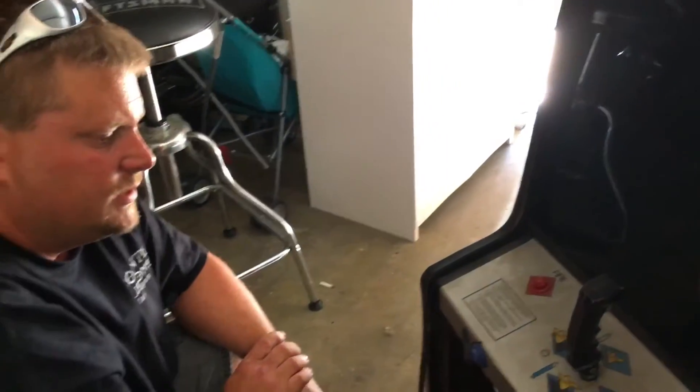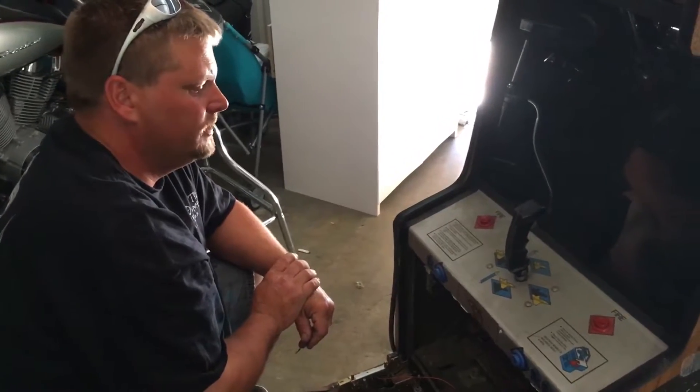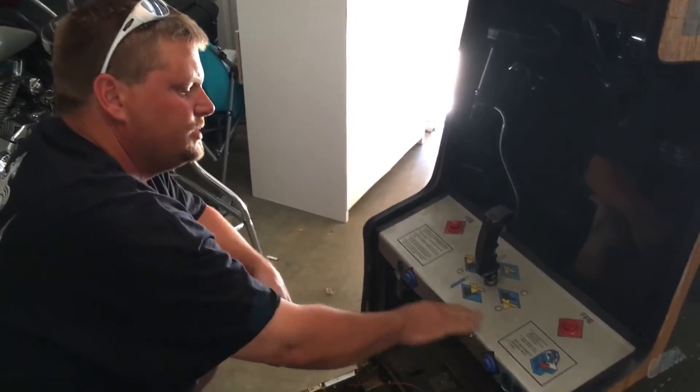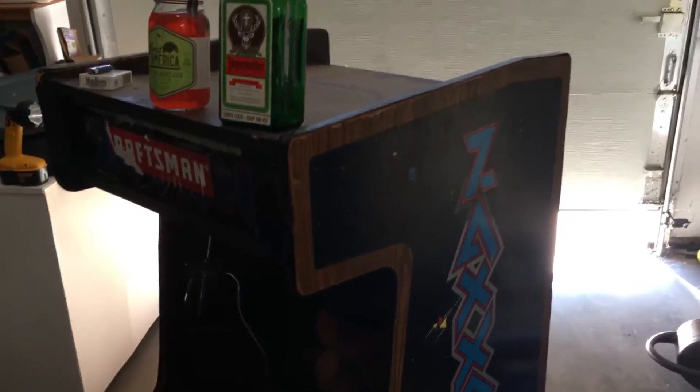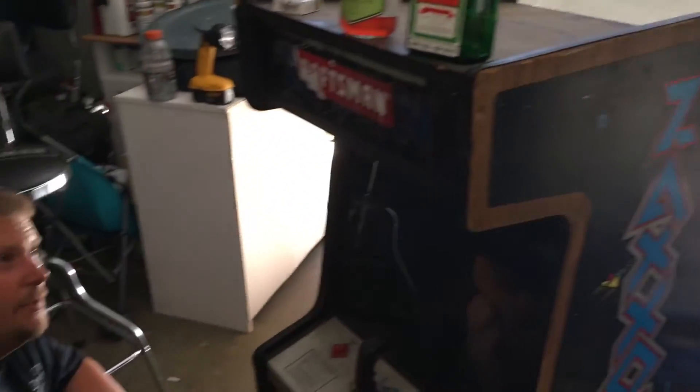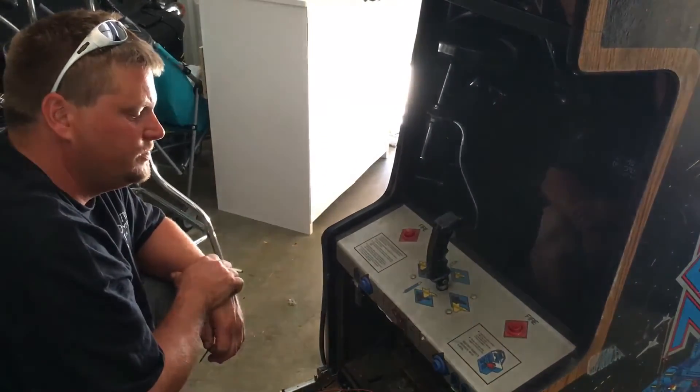Alrighty guys, this will be my fifth machine. Give me your blessings on this one — it's in pretty bad shape, but nothing Hearthstock Arcade can't handle. Give me a thumbs up and leave me a comment down below and tell me what you think, guys.